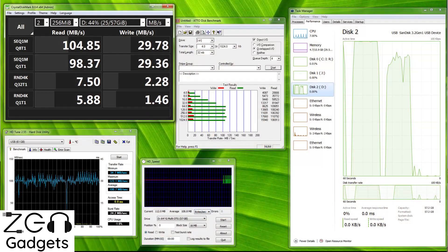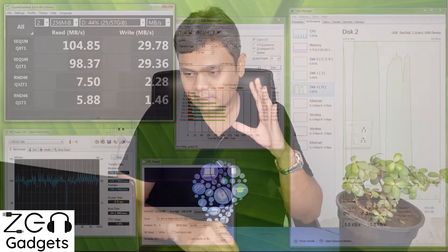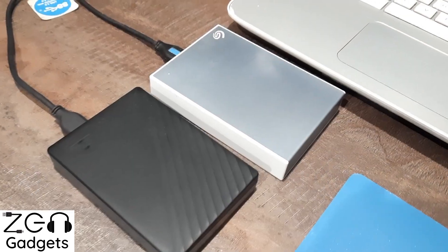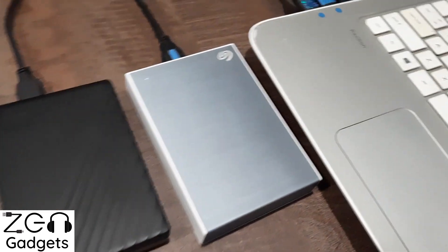It does not matter which kind of port your host device has — this pendrive is going to be compatible with almost all of them. Now let's talk about the speed test. SanDisk advertises a speed of around 150 mbps, but as you can see on the display, the read speed I get is 100 to 120 mbps. The write speed leaves a lot to be desired because it is only 30 mbps.